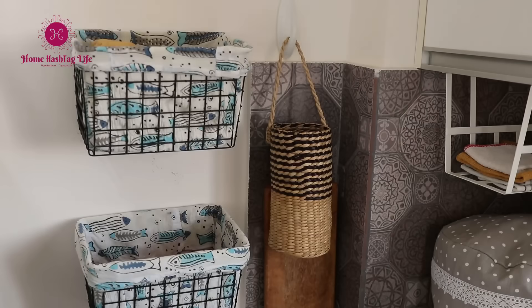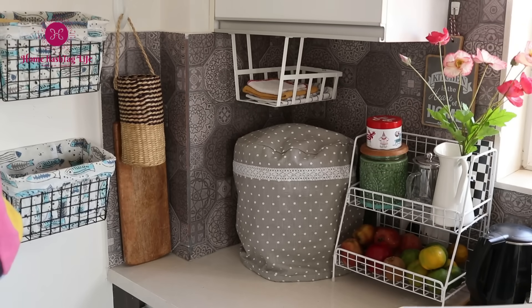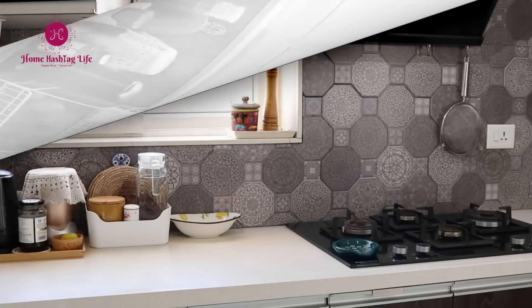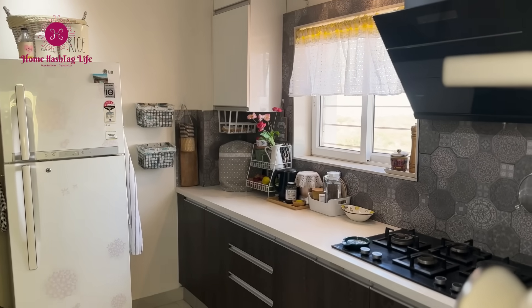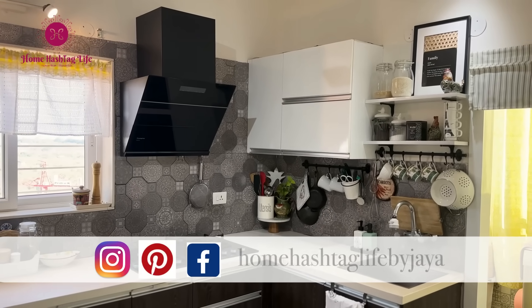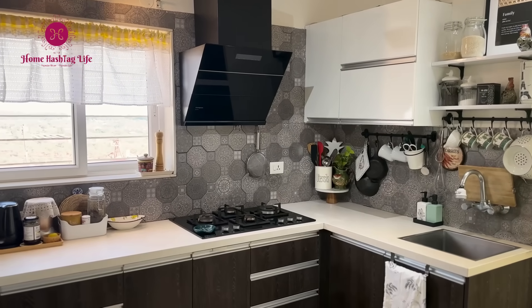I hope these smart and practical tips will help you organize your small kitchen countertop and keep it clean and clutter-free. Do let me know in the comments which tip was your favorite or if you have any other tips to share. Thank you so much for being here with me today — do subscribe to Home Hashtag Life for more helpful videos like this. I will see you in the next one, till then take care, bye-bye.